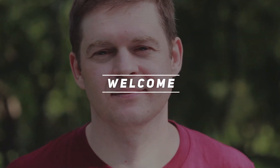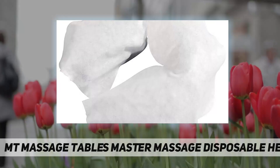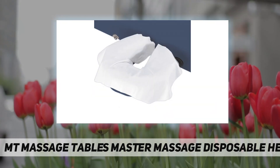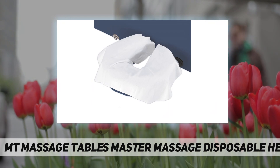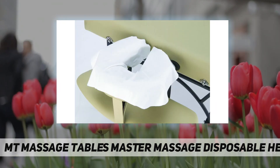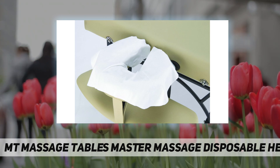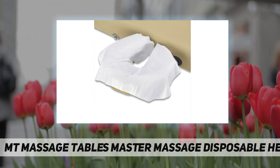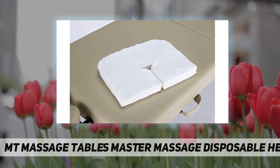Welcome back to my channel. Empty Massage Tables' master massage disposable headrest and face pillow covers provide the comfort and ease of a pillow cover without the hassle of doing laundry. We know it is important to provide your clients with a sanitary environment while keeping your massage table clean. Our 100-pack of disposable face pillow covers are quick and convenient.